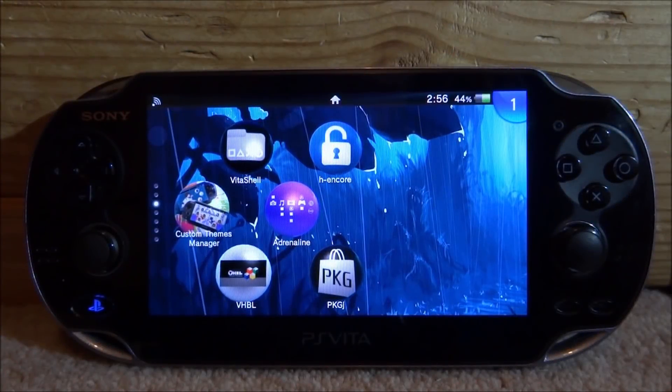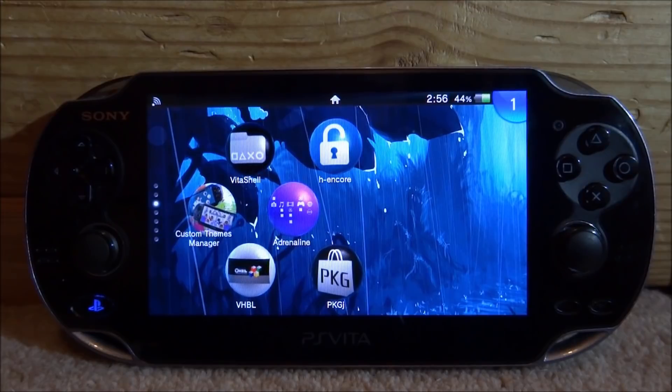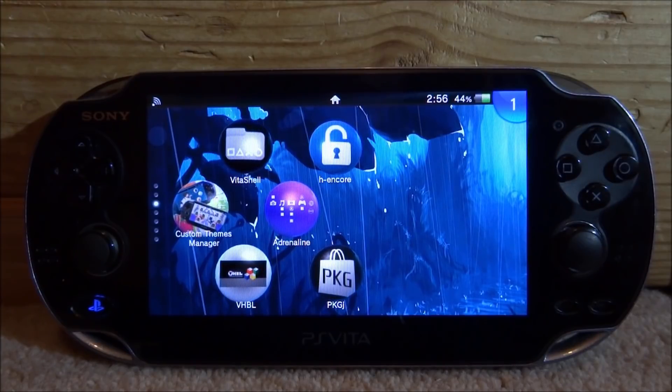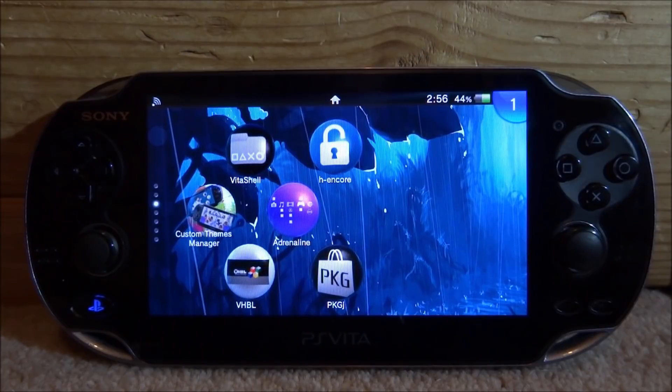Hi guys, it's James here. In this video I will show you guys how to install this really useful homebrew app called PSVIdent onto your PlayStation Vita. Basically what this app does is it tells you all the information about your PlayStation Vita, including MAC address, battery life, and all kinds of different addresses and stuff like that.